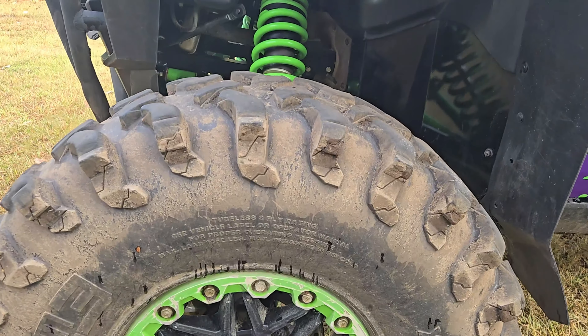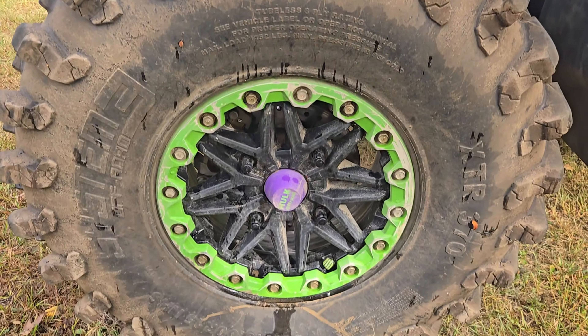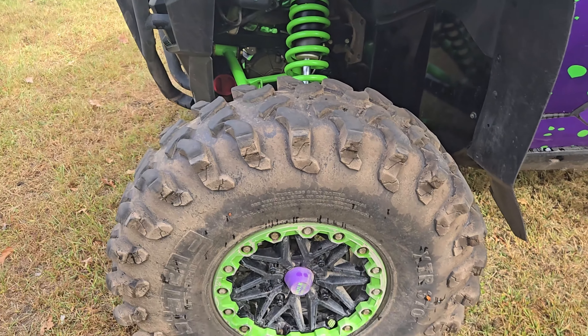I'm going to give you my input on them. I've been running them for probably about 1300 miles, for about a year and a half, almost two years somewhere along those lines. I bought them right after I bought the machine — barely put any miles on my stock tires, went straight to the 35s. So I've got some pretty good experience with them. There they are.